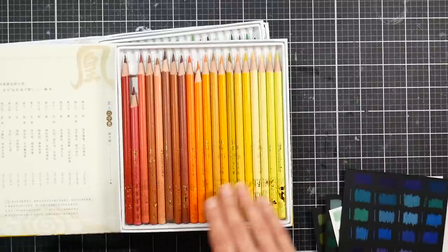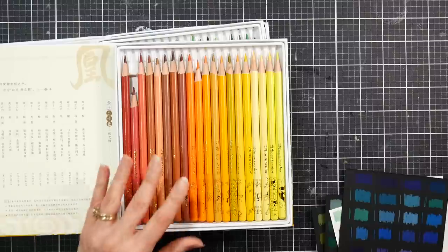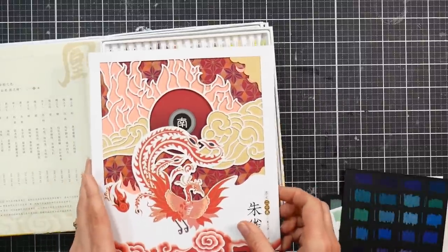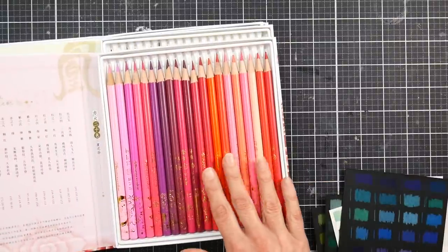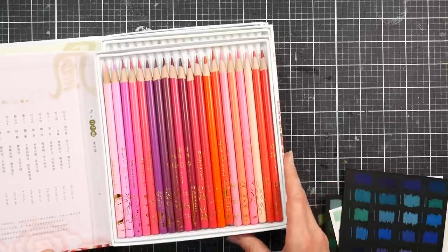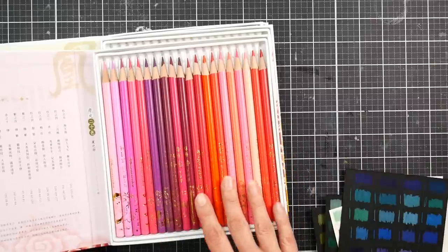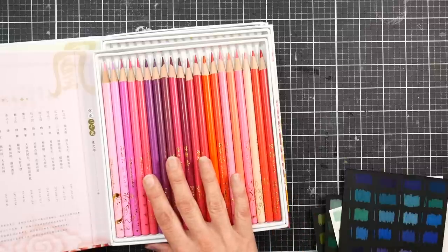They're very beautiful and I think they'd make a lovely gift for somebody who is a stationery fan, a planner person, a card maker, or an artist. Because you're going to use some colors up more than others and there's no open stock available that I could find, it's probably not going to be the best for heavy use — more of a display piece and part of your collection.